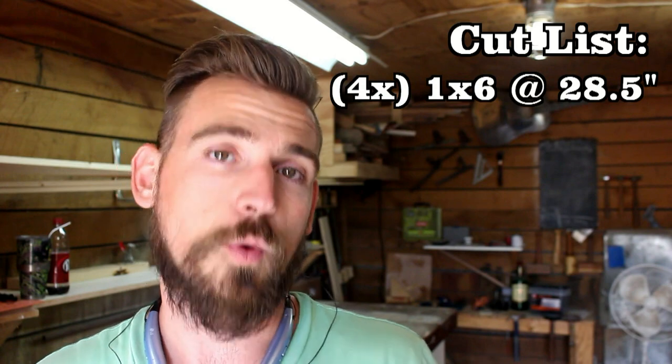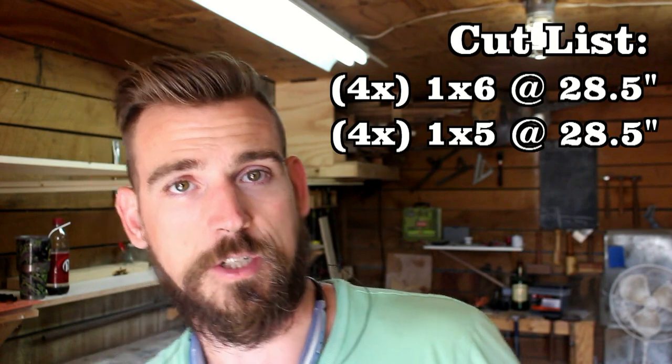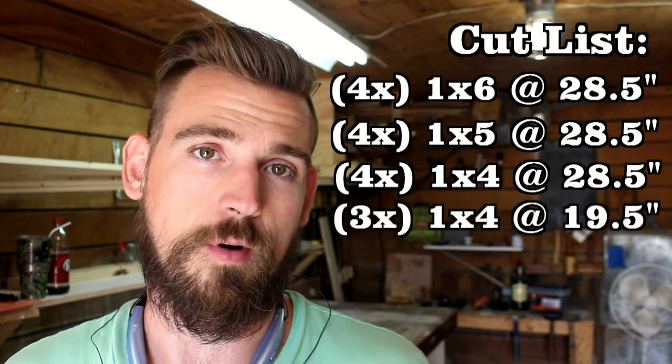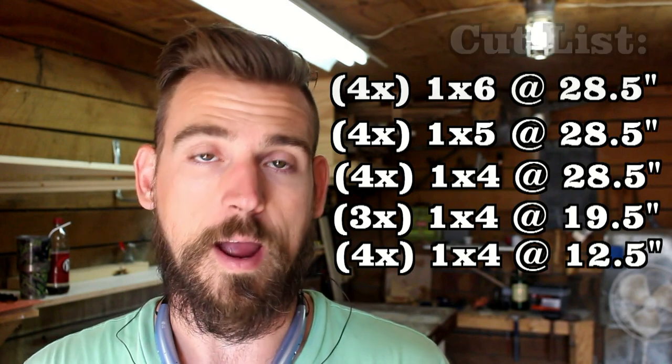Now let's talk about the cuts we're going to make. For starters we need four pieces of one-by-six at twenty-eight and a half inches. We also need four pieces of one-by-five at twenty-eight and a half inches. I also need four pieces of one-by-four at twenty-eight and a half inches. Then we need three pieces of one-by-four at nineteen and a half inches and four pieces of one-by-four at twelve and a half inches, and that's it for our cuts. Later on we're going to go back and add our cross bracing, but I don't know exactly what the length is for that yet, so we'll talk about that later.